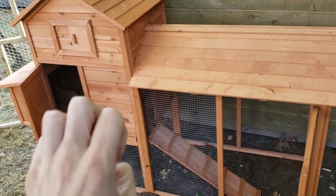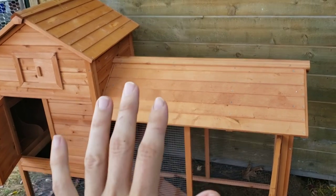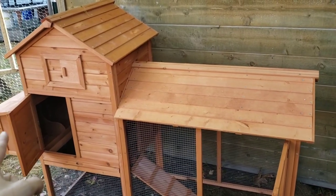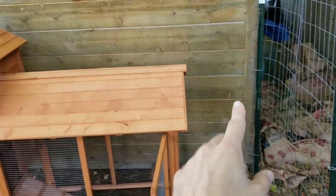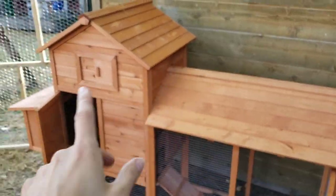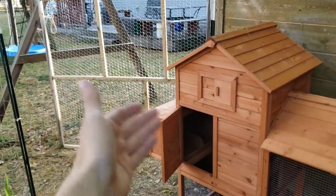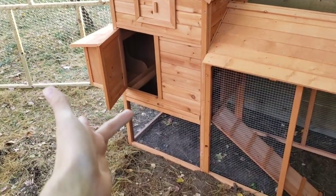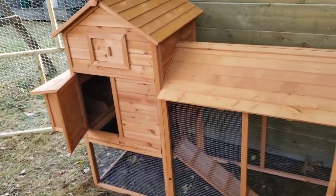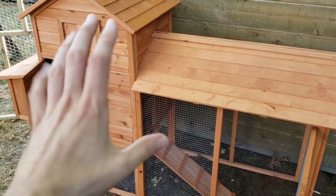One modification I did right off the bat was switch the chirality of the coop — chirality is basically mirror images. This is actually meant to be built so that the nest box is on the opposite side, but I wanted the nest box over there because that's where the gate is to my run. I want it easily accessible to come in and get eggs, and I'm probably going to put a watering bucket under there. So that required switching everything out, which meant drilling new holes for pegs to reverse everything.